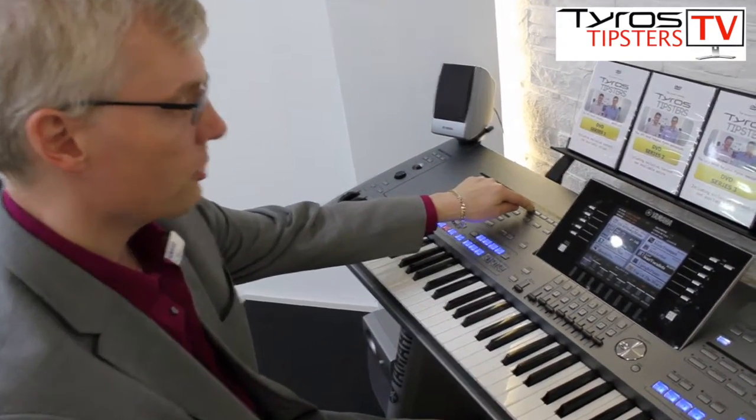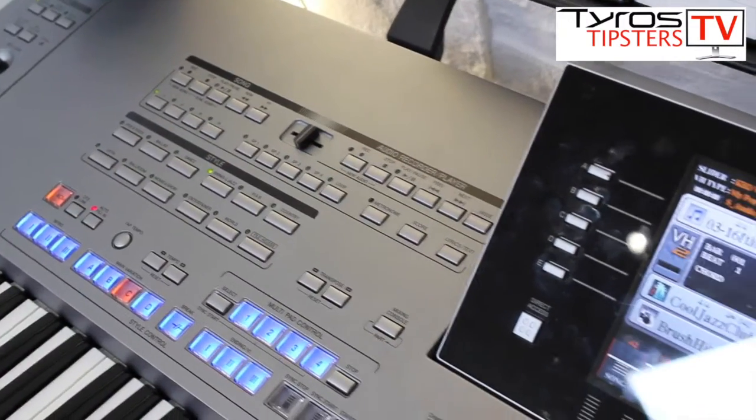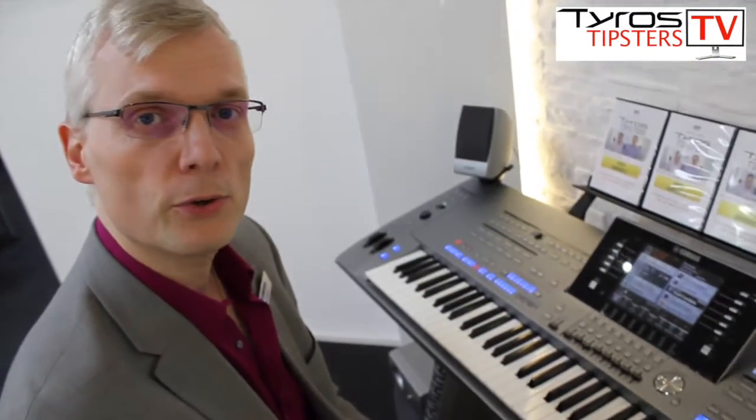Press the stop button on the audio recorder. The screen says 'please wait' and at that point, that's it — we've now just made a recording.